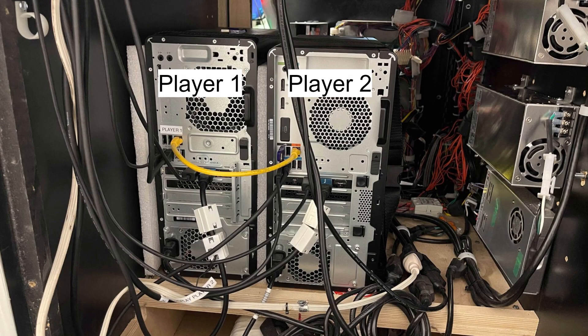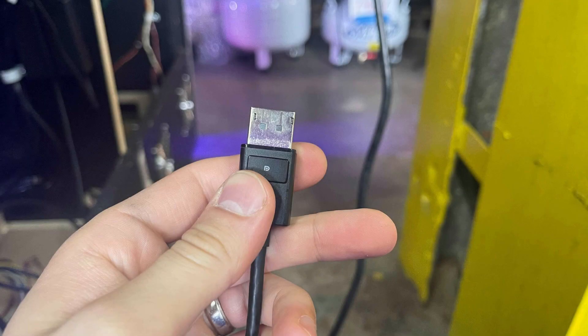Unplug the headset you're replacing from the corresponding computer. The Player 1 headset is connected to the outer computer, which is the computer touching the outside wall of the game, while the Player 2 headset is connected to the inner computer. There are three cables to unplug: two USB cables and one DisplayPort cable. There is a button on the underside of the DisplayPort connector that you'll need to press in order to remove it.